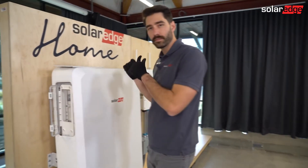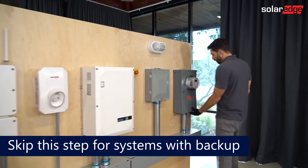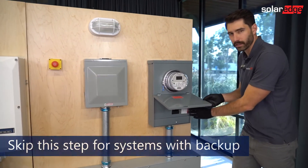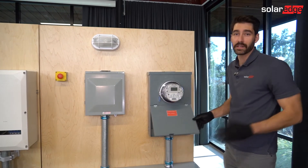Now we're going to head over to our main service panel. Once you locate your main service panel, locate the solar breaker. Typically, there's a red label on there saying solar breaker. We're going to shut that off and that's it.